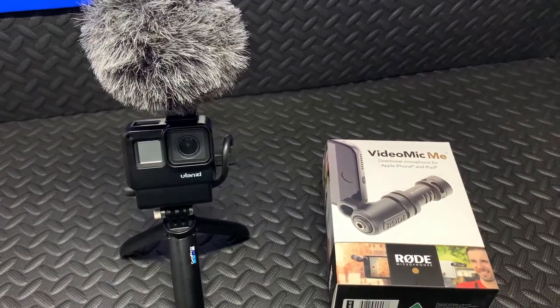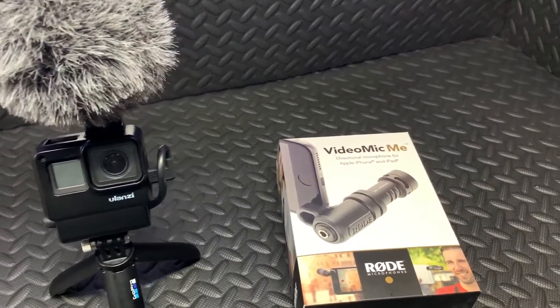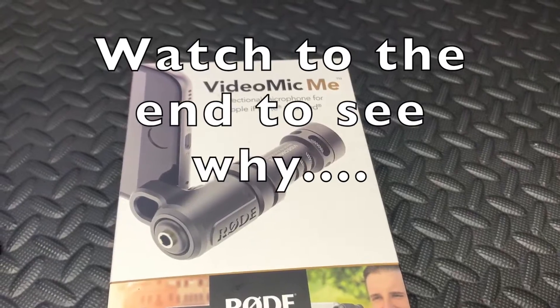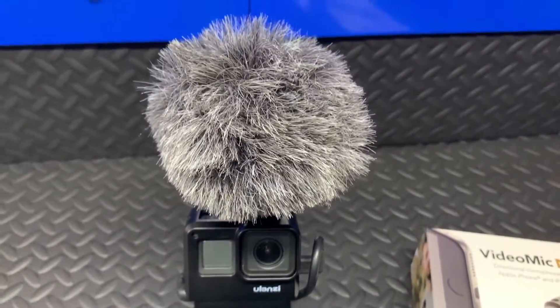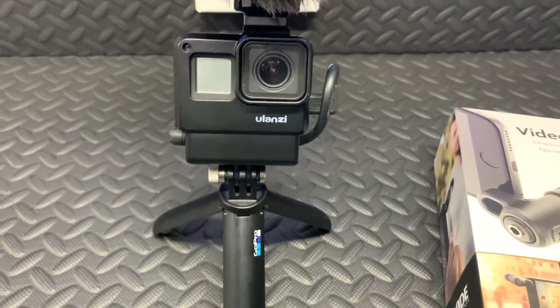Welcome to Mike's Man Cave and welcome to another unboxing video. I'm going to start off by saying I did make a mistake buying this - the VideoMic ME for mobile phones - because I've bought this microphone to use with my GoPro Hero 7 vlogging setup.